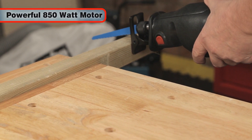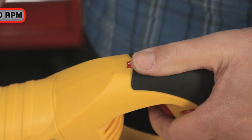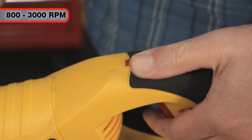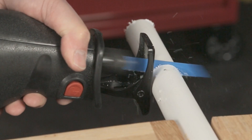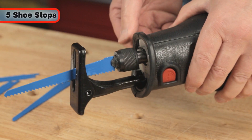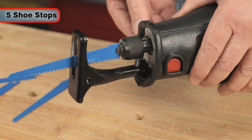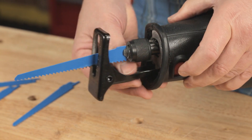It has a powerful 850-watt motor, which also features a variable speed from 3000 down to 800 strokes per minute. Perfect for when cutting delicate materials such as plastic. It has 5 adjustable shoe stops, useful not only for depth control, but also to help ensure even blade wear.